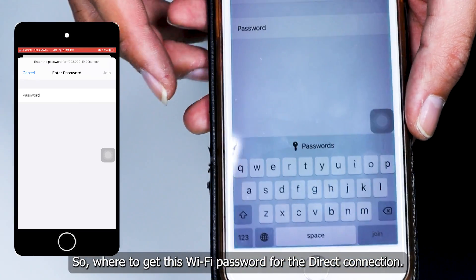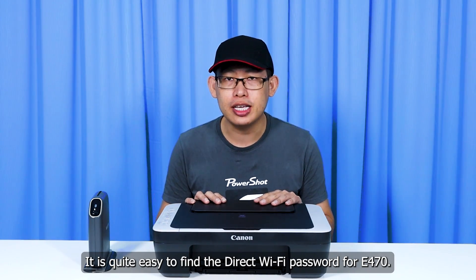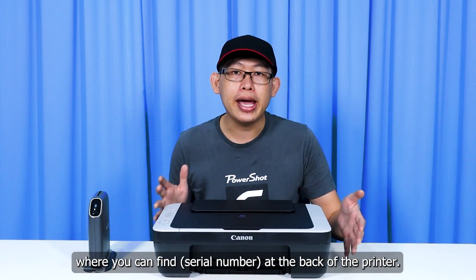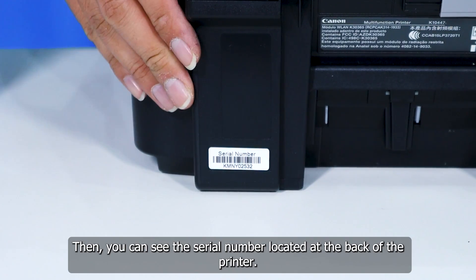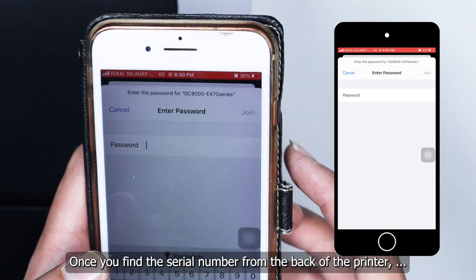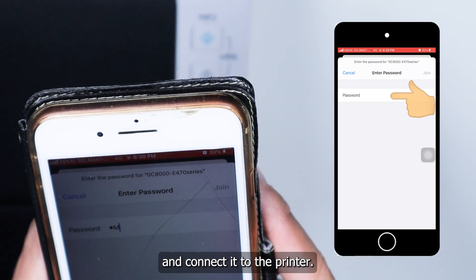Where to get this Wi-Fi password for the direct connection? It's quite easy. The password will be the serial number of the printer itself, which you can find at the back of the printer. Turn the printer around and you can see the serial number located there. Once you have found the serial number, key it in as the password to connect to the printer.